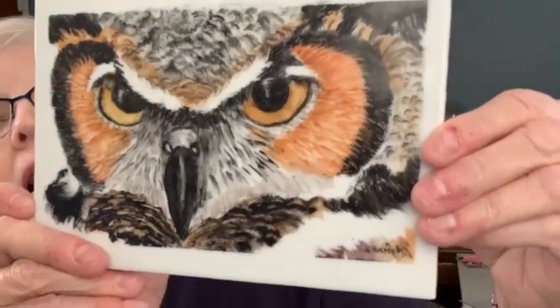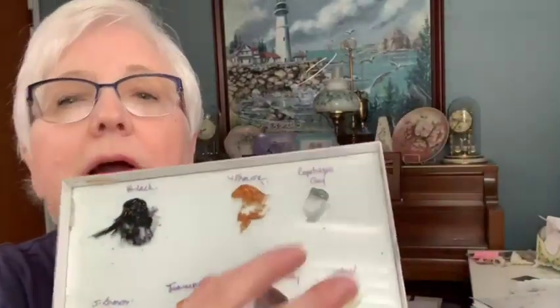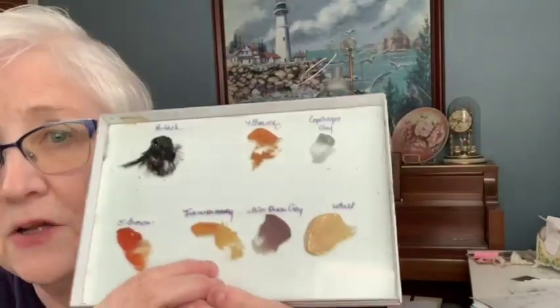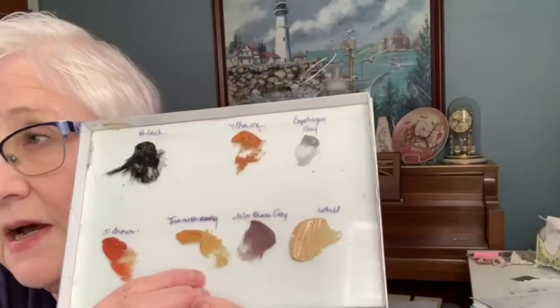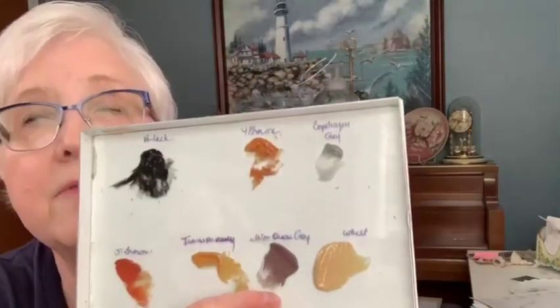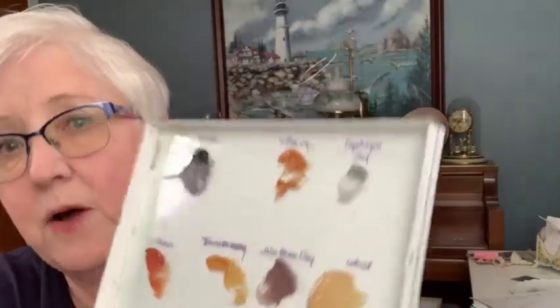If you really sat and worked with this for a long period of time, you could easily get this done in two fires. The colors we're going to use are: black, a yellow-brown, a light gray for the beak, a south brown which for me is my orange, a yellow of some sort — if you have a sunflower yellow — this is a transparency from the portrait paints, a warm brown-gray, and if you have a dusty rose that might work too. Then I have wheat.